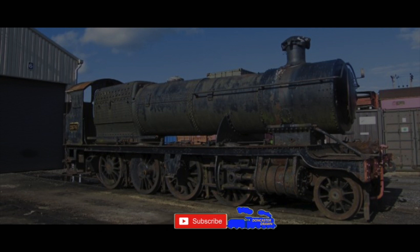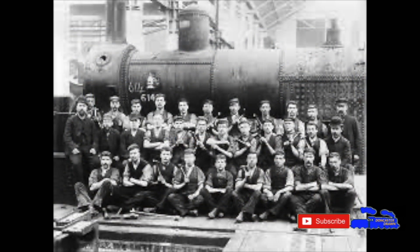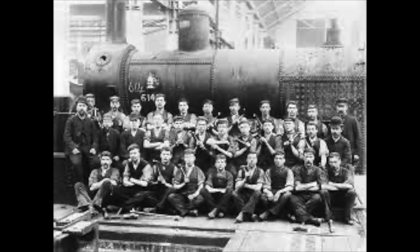Then there was domed versus domeless, tube number — the list goes on. But it was time-saving, if a little confusing. The thing is, because boilers are individually marked, we can trace them, and this is exactly what we can do with boiler 2961. Thanks to a dedicated railway enthusiast called Craig Astle, we have a comprehensive history of this boiler.